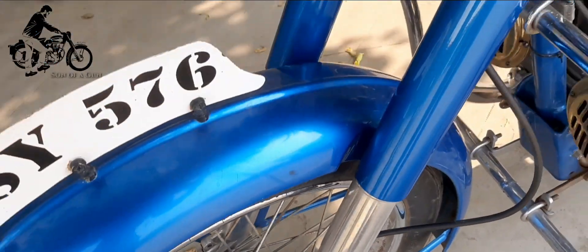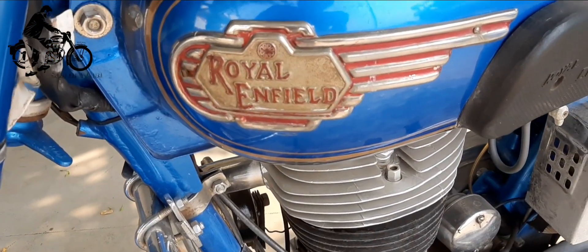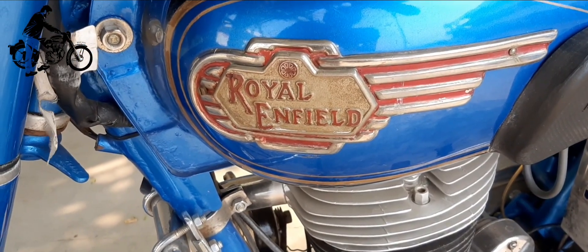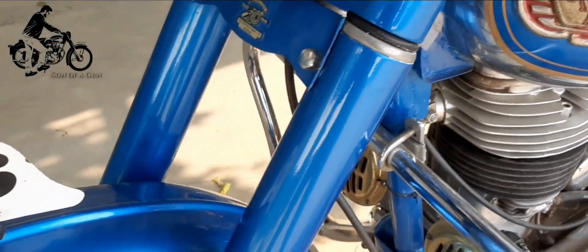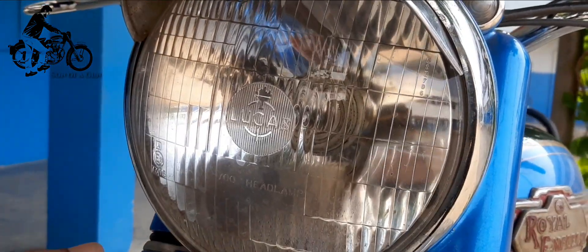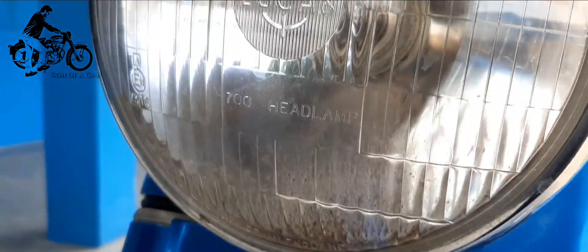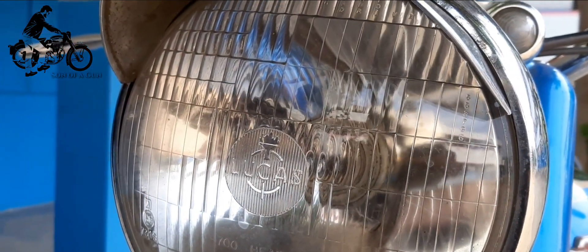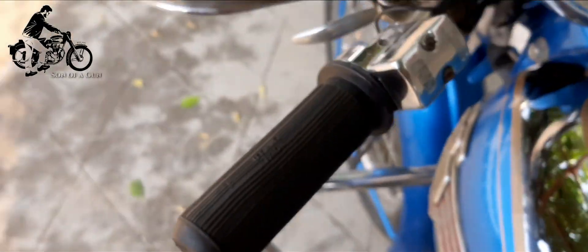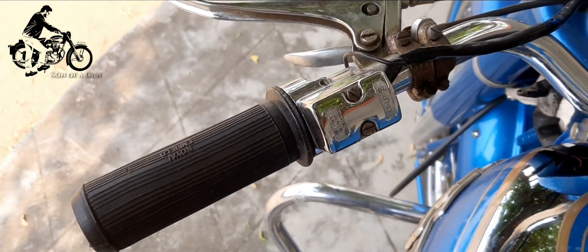Starting with Dunlop rims, original Trom Tank which came in the years 1958 and 1959, original Wheel Monogram, Britax Throttle Assembly, original Handle Levers and Grips, original Lucas Headlight, Mirror, Riveted Toolboxes, original Gearbox, Furrydax Tax Token Holder, original Shocks — the list goes on and on.